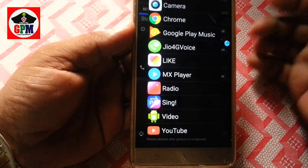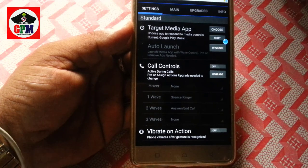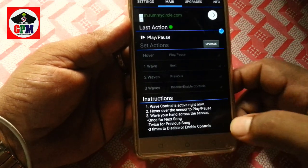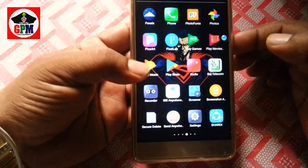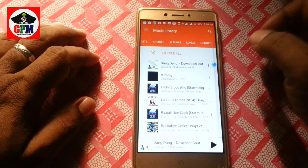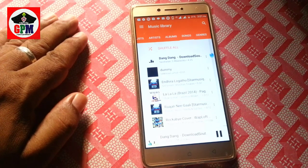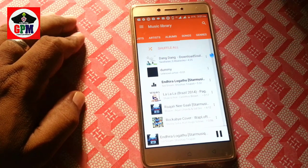You will be configured on mobile phone. If you want to go to play music, you will be able to play music. If you want to play music in the next part, you will be able to play music.